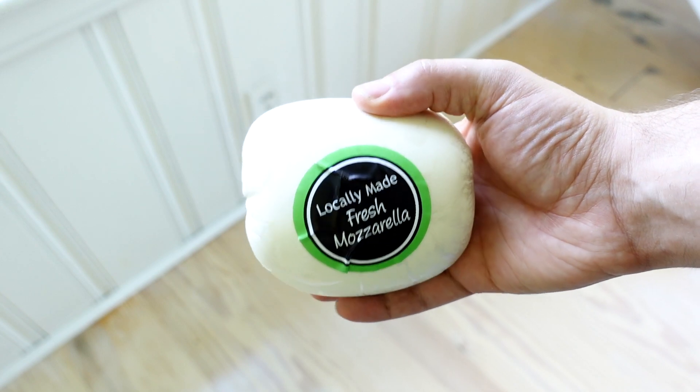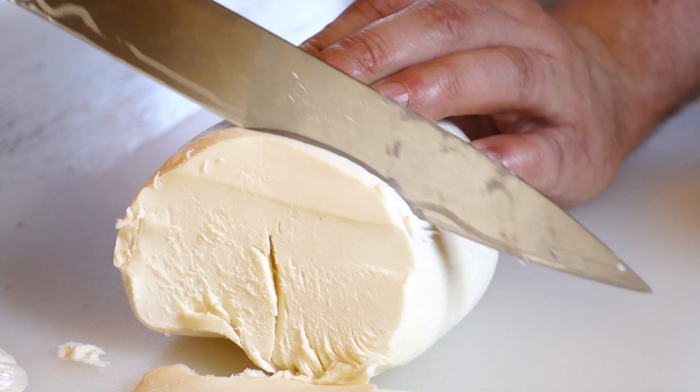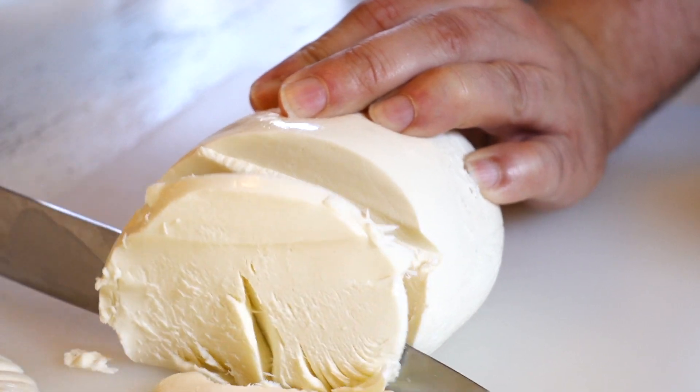For the cheese, I'm just gonna use some store-bought fresh mozzarella. I can't make the cheese from scratch for you guys — I have my limits. Can't do everything myself, and there's only so many hours before eternal darkness consumes me. I cut up the mozzarella into little discs. Some people say tearing mozzarella is better for pizza, but I like to cut things.